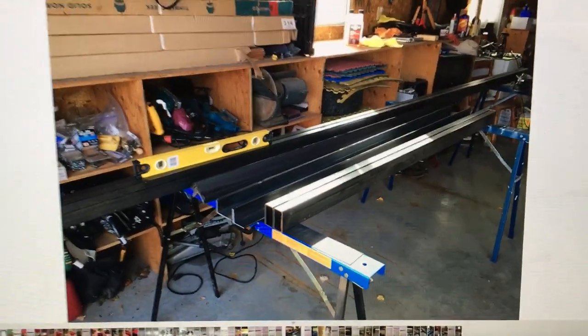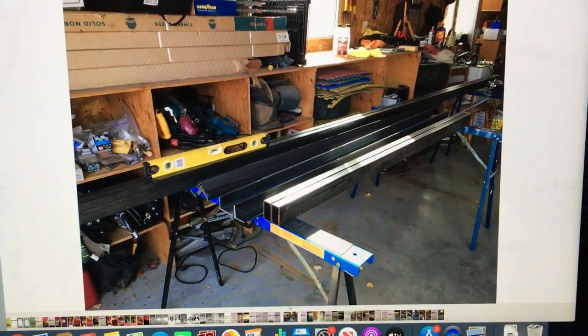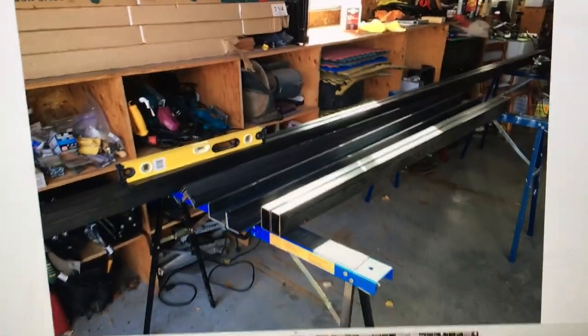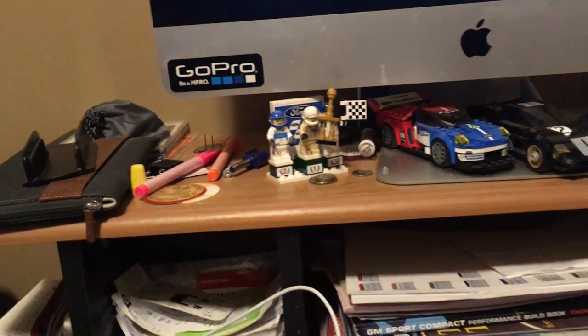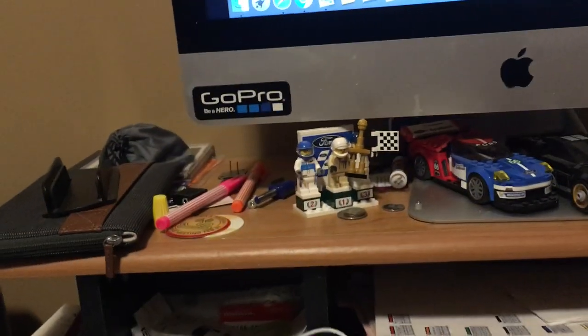Because I can't get my GoPro to connect to my computer, I'll start off with a bunch of still pictures. Here you can see a pile of steel I got in to build the frame.